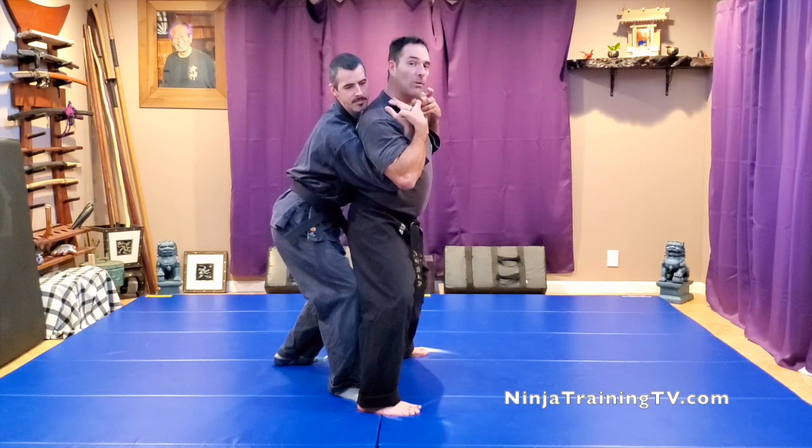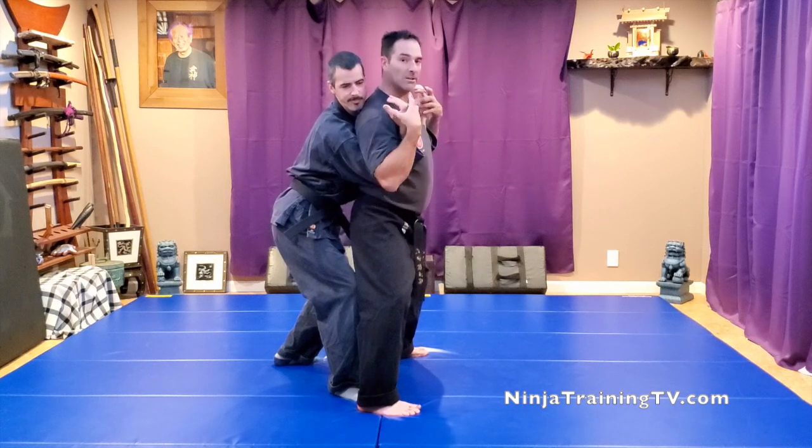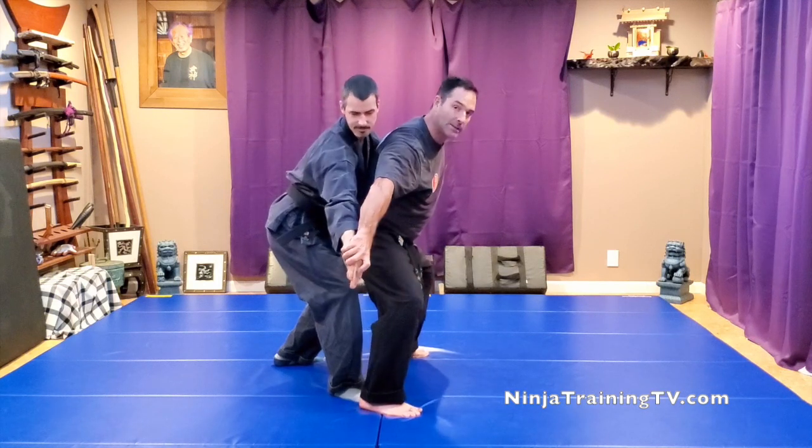Then I'm going to grab into his hands, his yubitsubu — right between your thumb and the pointer finger in that soft part — and dig my nails into there.